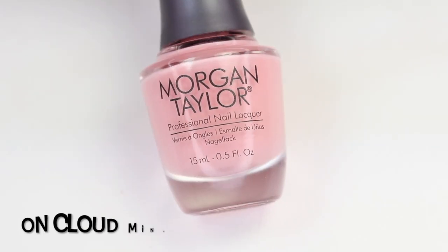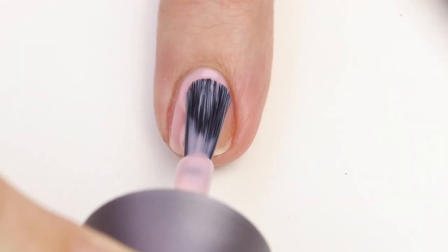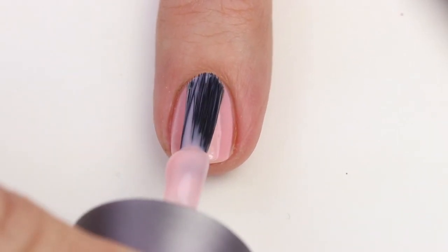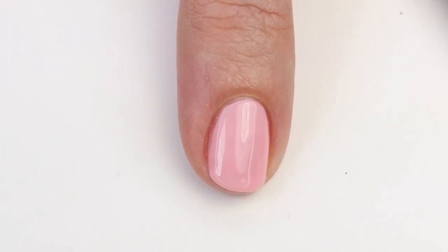This next one is On Cloud Mine and it's one of my favorites — so pretty. It's a beautiful sheer peachy pink color that totally reminds me of an OPI polish I had in college. I thought it was called Hawaiian Orchid but I can't quite track down which one it was. This one reminds me of that, and I was really excited when I saw it because it has more of a peach base. It's going to give you a little more color than My Blush with more of a peach tone. It takes three coats and you'll still see the nail line a little, but it's really beautiful and one of my favorites from the collection.